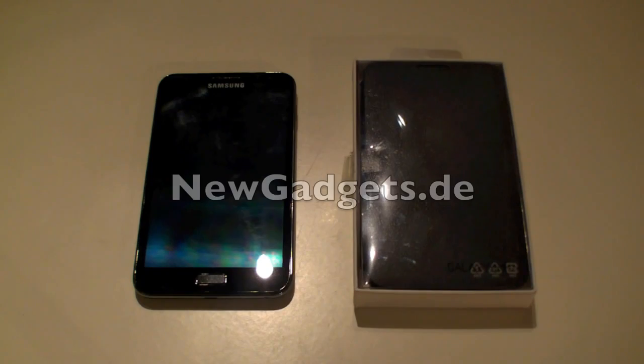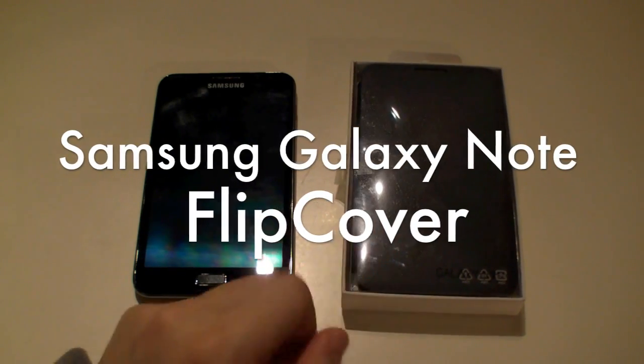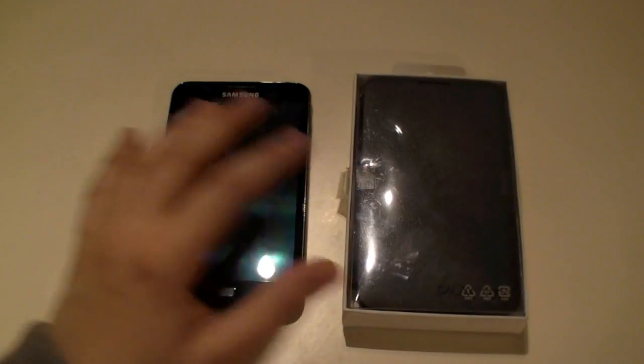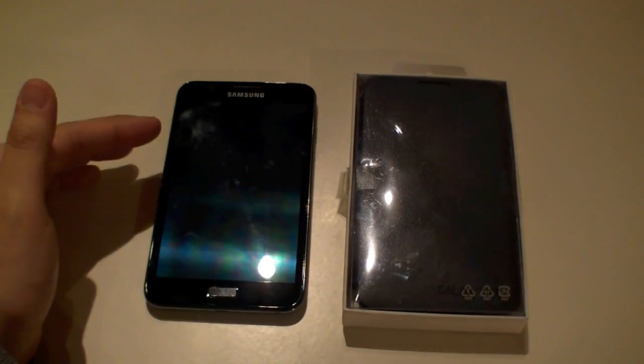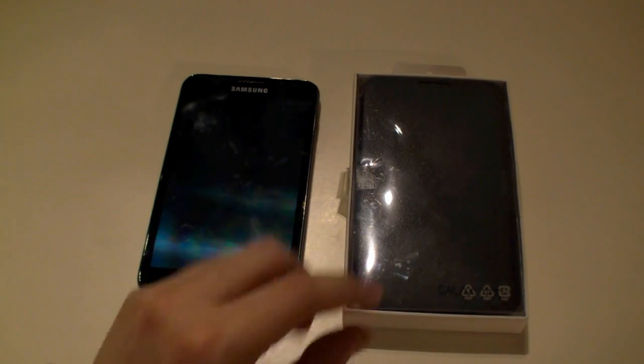Hi, I'm Johannes of NewGadgets.de, and this is the Samsung Galaxy Note Flip Cover, an official accessory of Samsung for the Samsung Galaxy Note smartphone, and it's there to protect the screen against scratches, fingerprints, and smudge.